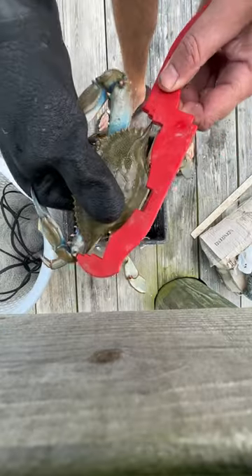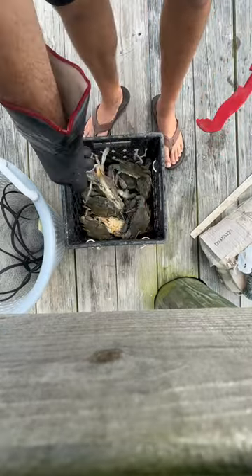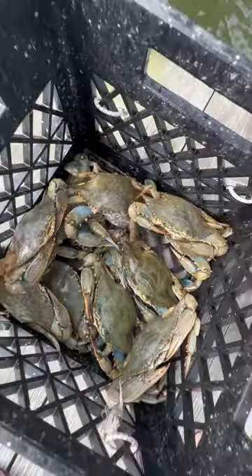I mean, that is a lot of crabs just for an overnight soak on some bait in there. I decided to keep the crabs, steamed them up, and I'm going to make them into crab dip tomorrow.